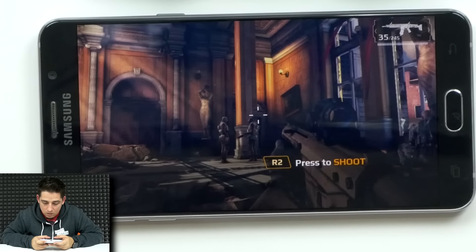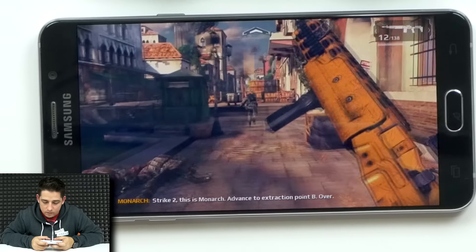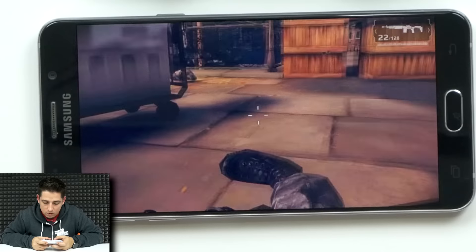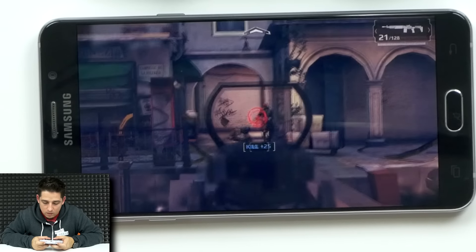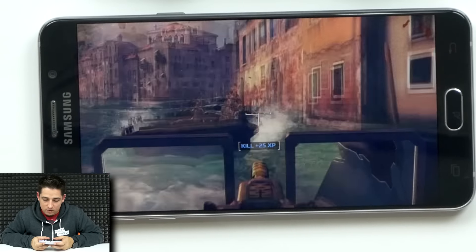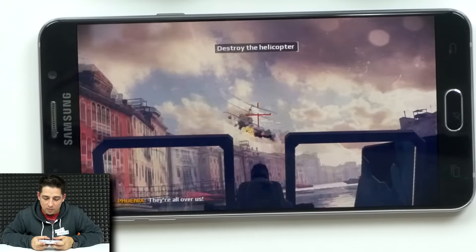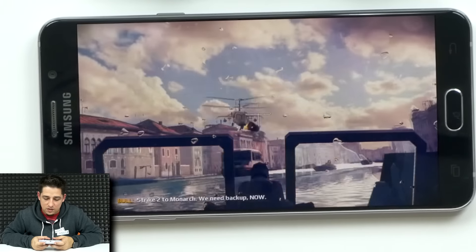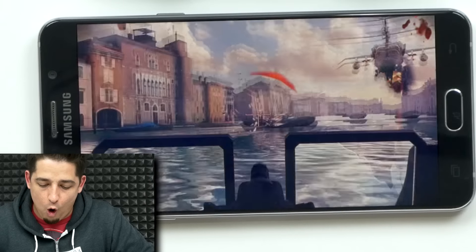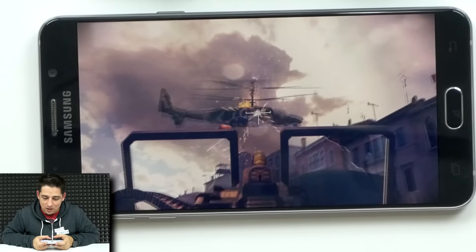Let's try Modern Combat 5 — I've never played this game before but I downloaded it just for this test. Oh, got him! Go go go go! I shot him in the foot — that was awesome! Can't touch me — that was pretty cool. This is awesome.